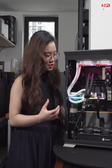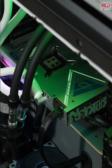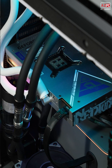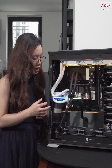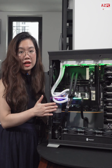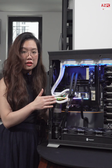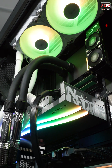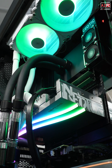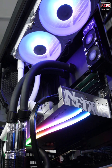Now let's move on to the graphics card. First, take a look at it because it's really beautiful. It's the Colorful Neptune 4090X — a top-notch card right now with 24GB of VRAM. Our customer plans to add a second one next month for AI learning and machine learning purposes.